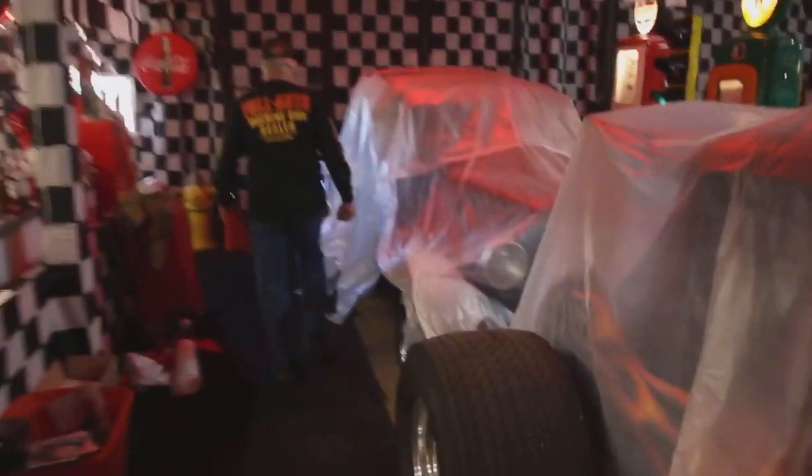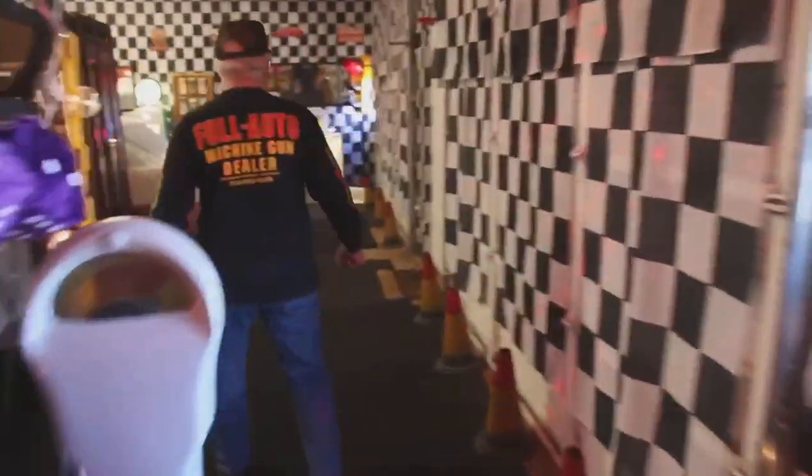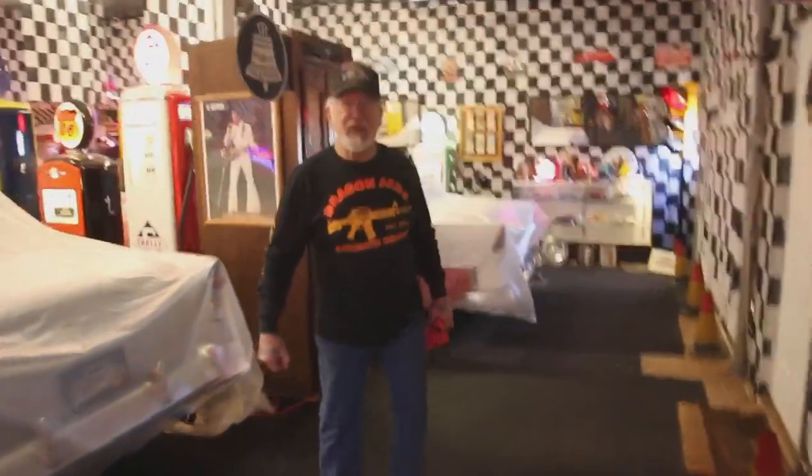I now have 104 restored gas pumps, 39 hot rods, 62 bicycles, and 52 pedal cars. That's a big accomplishment.